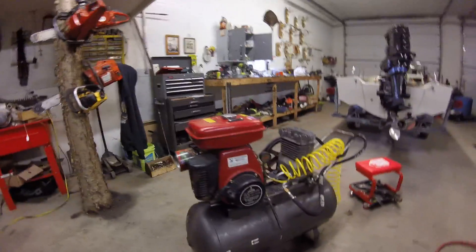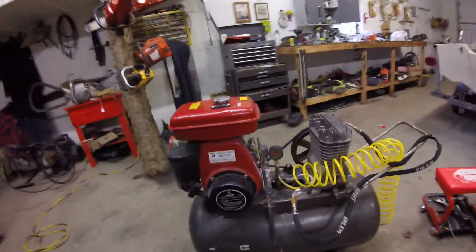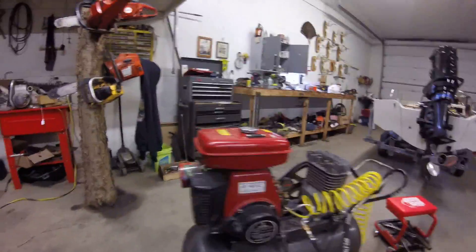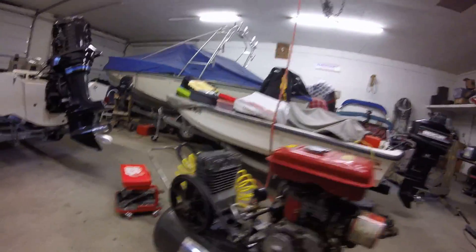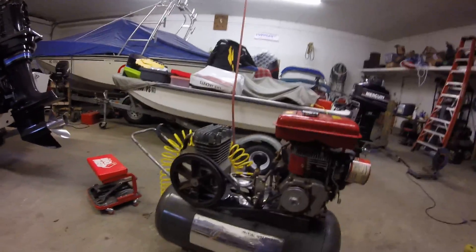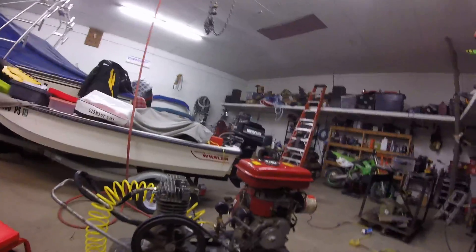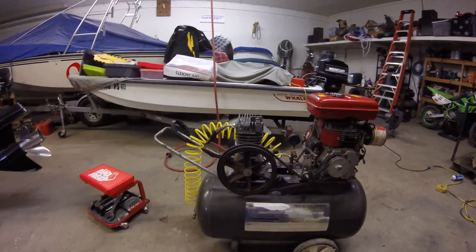I built this to run air guns, nailers, and also fill up tires. I've got an air tank over there but it only has a fraction of the air I need, especially when I have to go put a bead back on a tire out in the field. So yeah, I built this.